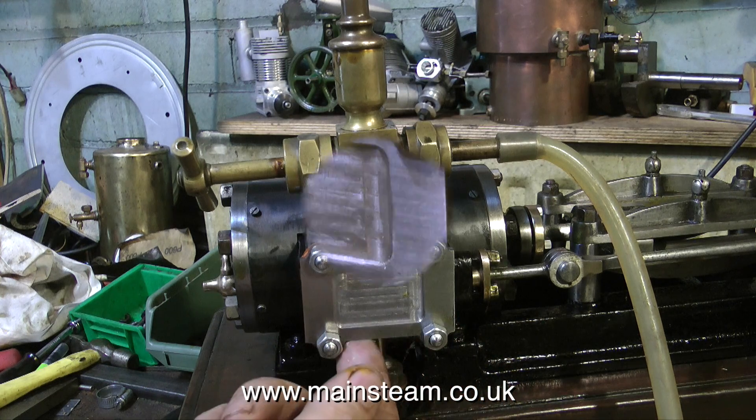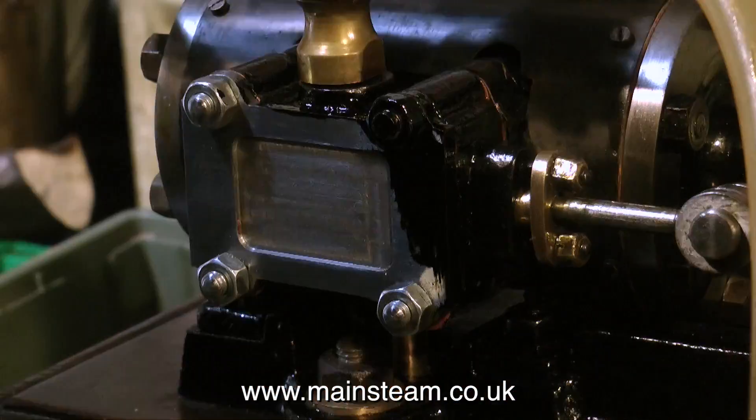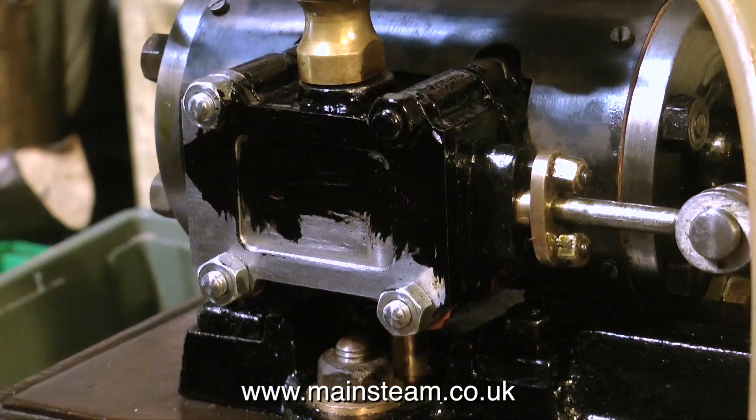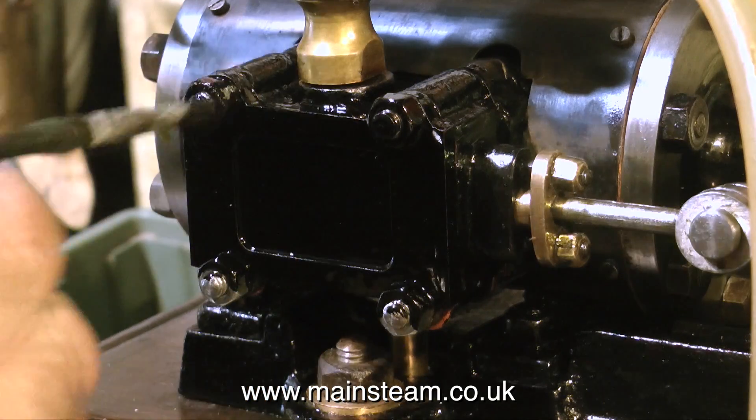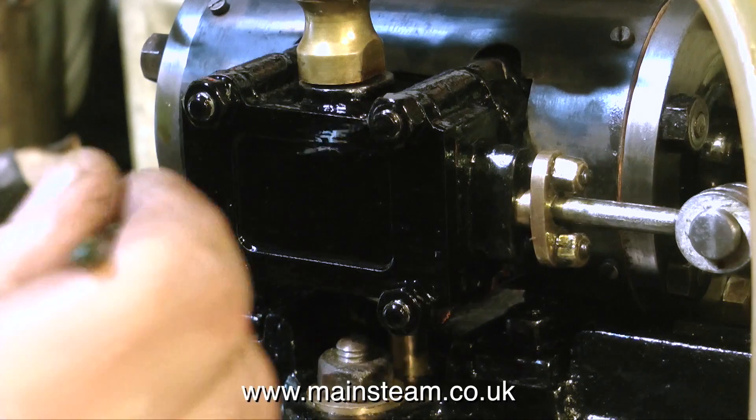Well that's just about it. Here I'm painting the steam chest cover, including unfortunately the nuts because they're very bright and they don't look right, and now it's time to run the engine. I'll let the engine do the speaking at the end. Thanks for watching and I hope you found it useful.